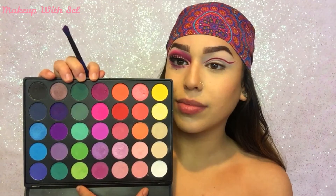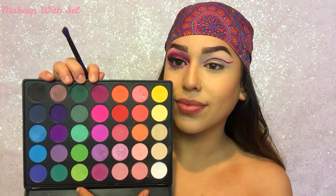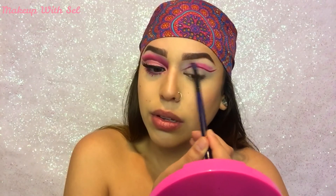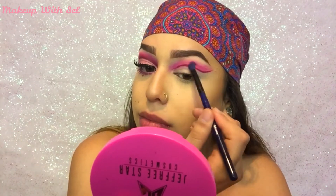Going in with my Morphe 35B, I'm gonna be using this hot pink shade right here and I'm going to place this right above the line that we made with our Bad Habit lipstick.